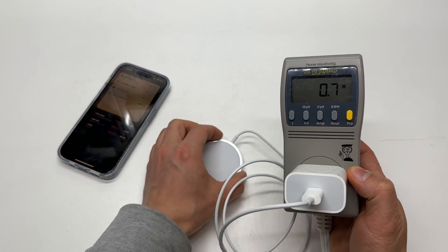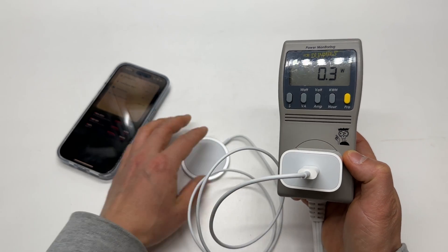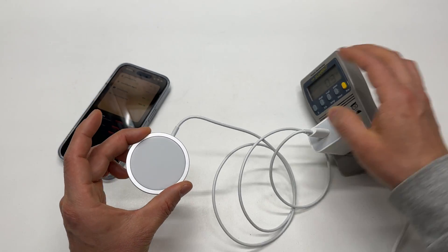Let's connect this end to the adapter. It consumes 0.8 watts or even 0.3 watts when there's nothing connected. It looks like it's constantly looking for things to recharge.